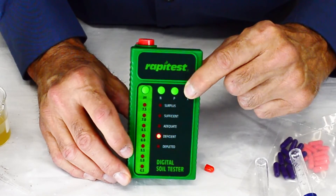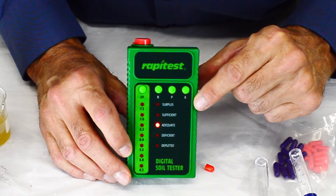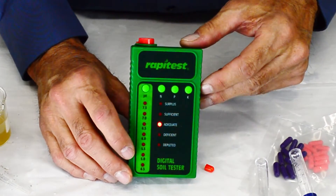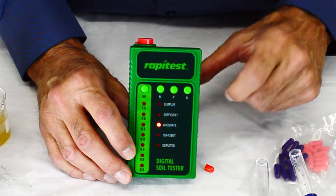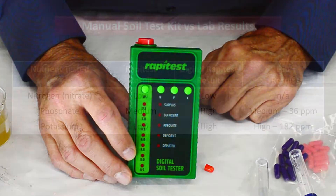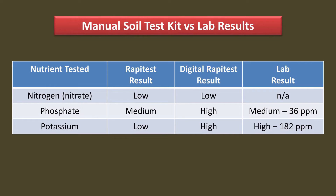When I used the digital meter, I inserted the sample vial and took a reading. Then, without moving the meter or vial, I took several other readings. I would have expected these to all show the same result. I did get the same reading for nitrogen, probably because there was very little color to measure. But for both phosphorus and potassium, I got inconsistent readings.